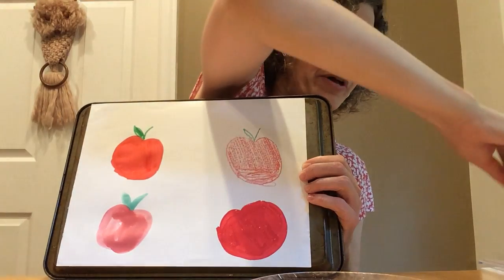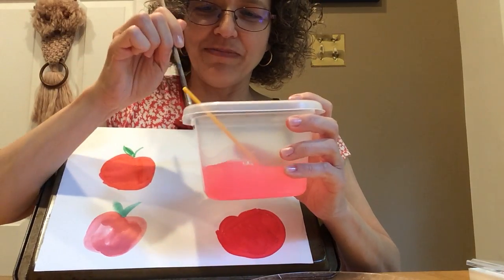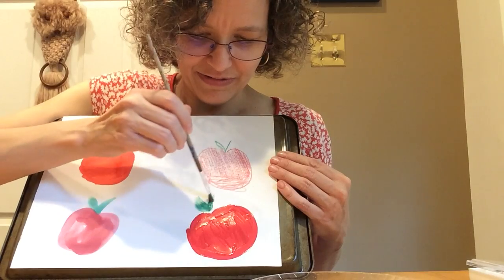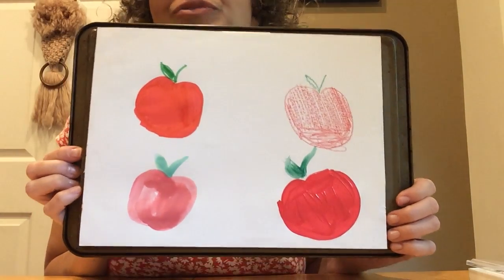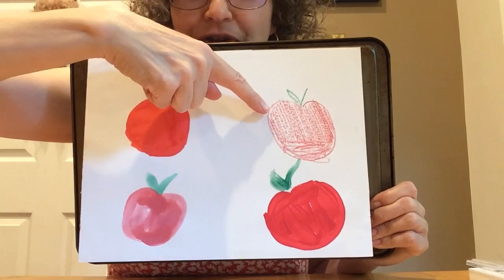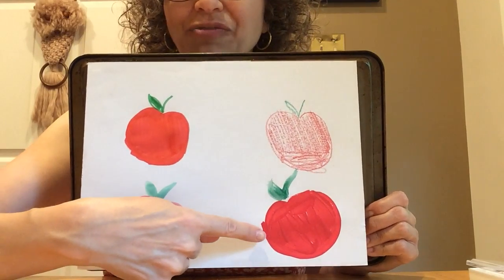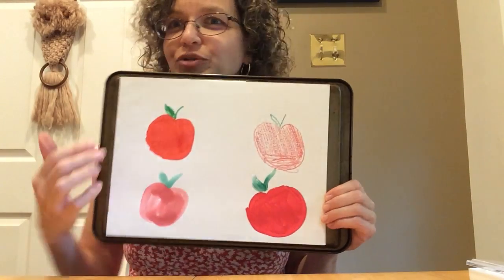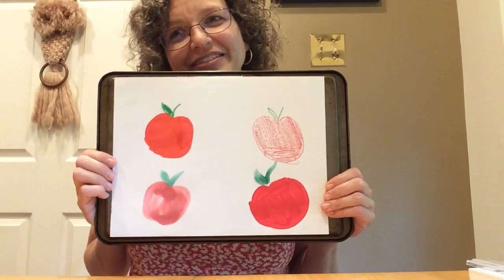Let me get some water and wash off all my red paint. Oh my goodness, look what happened to my water — it turned pink from all that red paint! I'm going to get a little green and do a stem and a leaf. Now I have four different apples, and I used a different medium for each one. Do you remember what I used? Crayon, marker, watercolor paint, and regular paint. This is something you could try at home, too — using different media to paint or color or make all kinds of art.